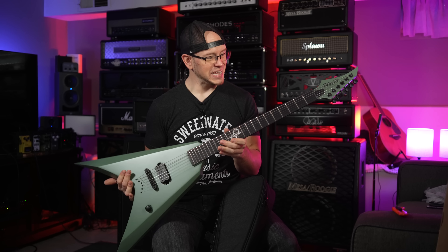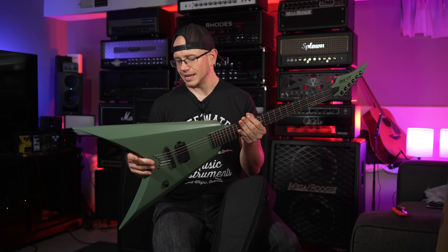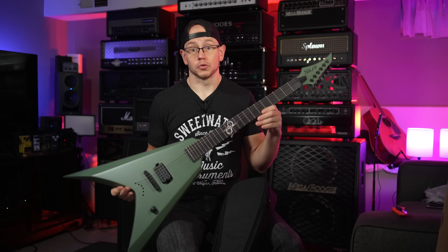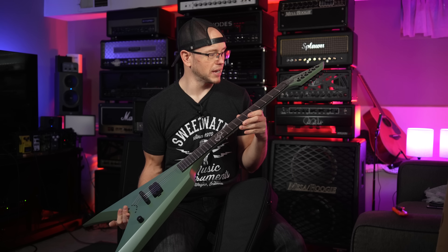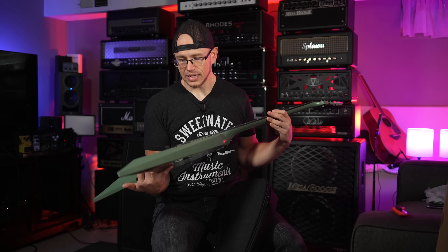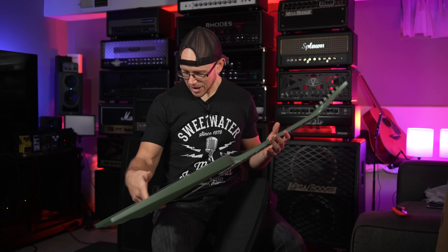A single pickup V in an olive drab green type finish. This thing looks awesome. We've got to check for the dreaded Solar fretboard crack that the internet was losing their mind over. This guitar looks incredible. I am not seeing any issues as far as fit and finish. Made in Indonesia.